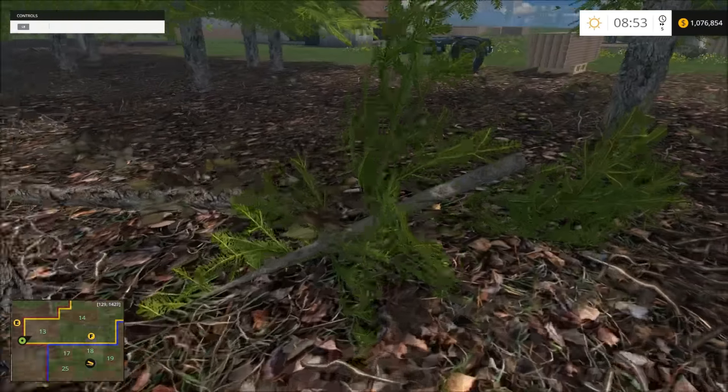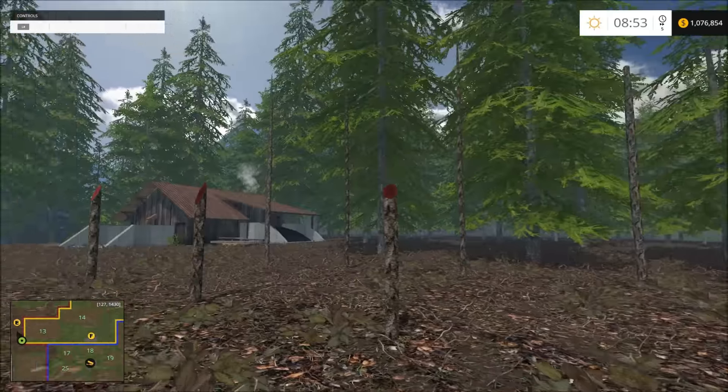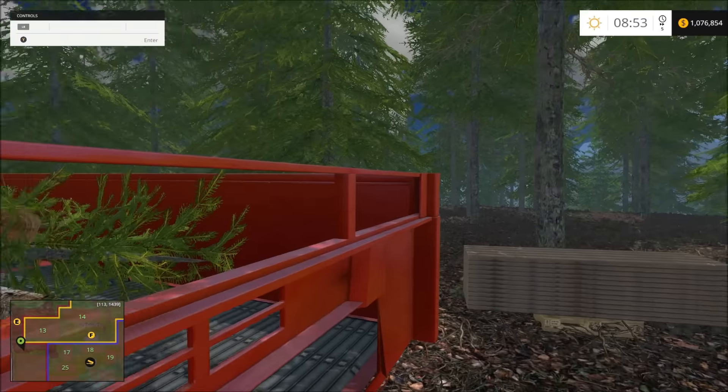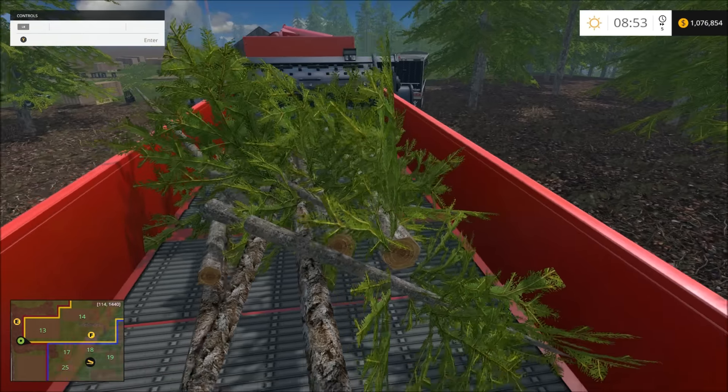There's still some stuff here, but I ain't going to worry about it. A little brush. I've been putting it in here. There might be one log that would have been fine, but it's in here. Let's go ahead and chip it.